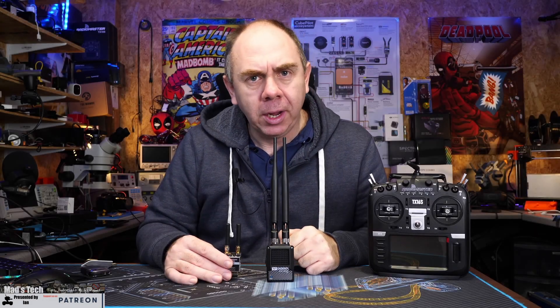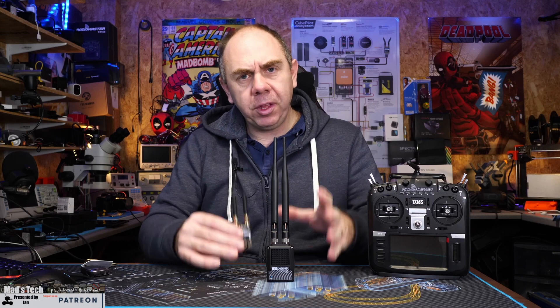Today we're taking a look at the RF Designs TX Mod. In today's video we're going to concentrate on this device specifically, walk through some of its features and capabilities, and just show you what it does and how it works.